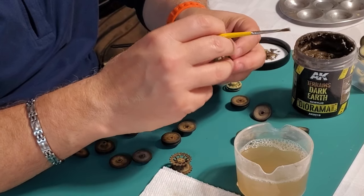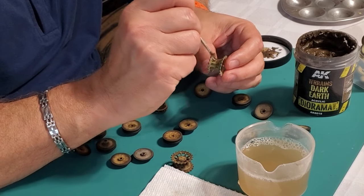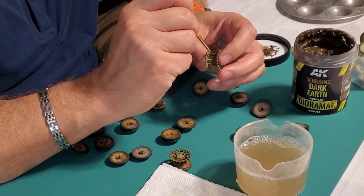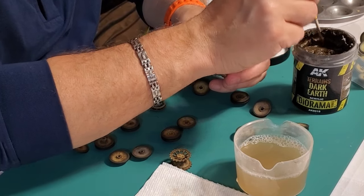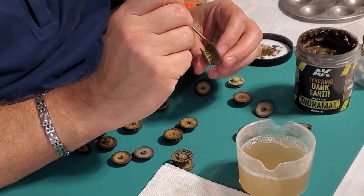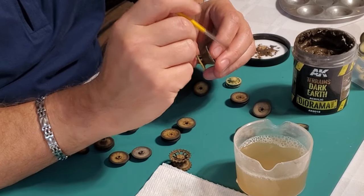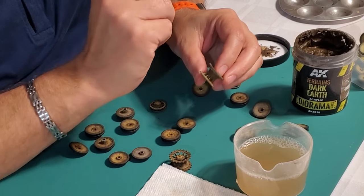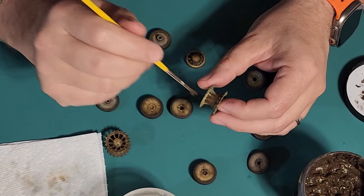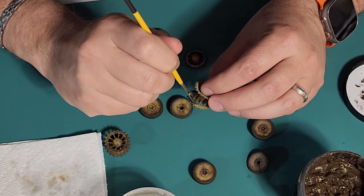I seem to recall when I did my Autocarius in 72nd, the crew had removed the front outer wheel to prevent mud buildup. So do your research. With Tigers especially, only about 1,300 were built, so if you're doing a specific Tiger there's often photographic evidence. I have pictures of this specific vehicle showing damage to the front fender, and the shovel is face up rather than face down. That's part of the fun — doing the research on the vehicle.